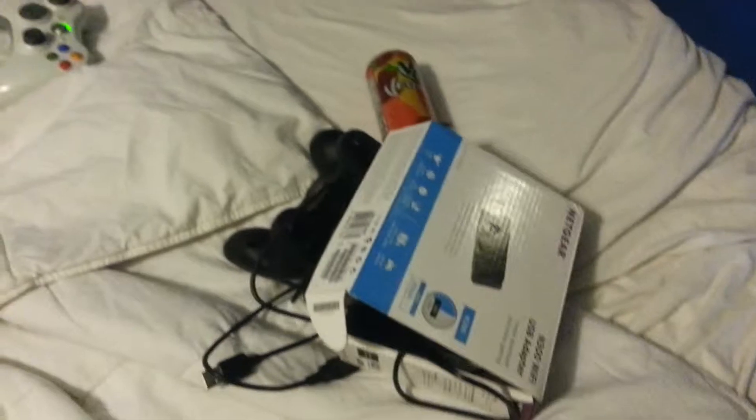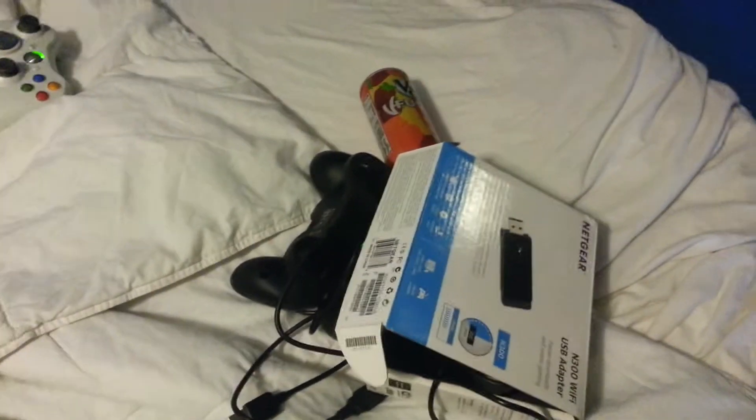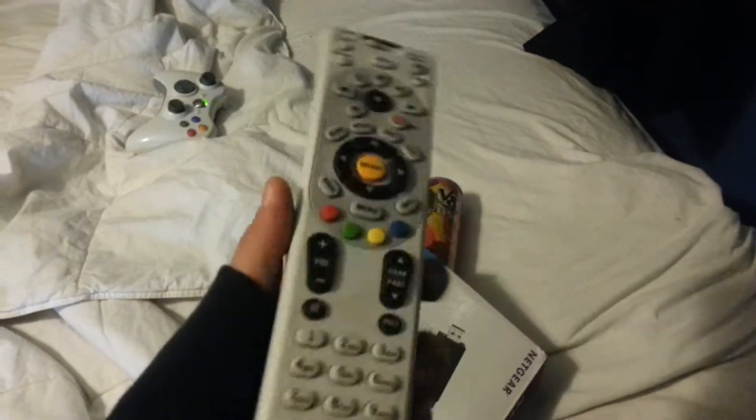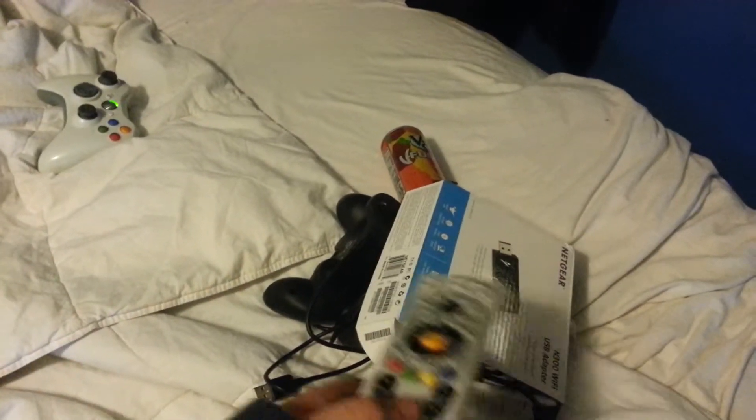I was fortunate enough to have a professional cutter that I'm going to pull out right now. As you can see here, this is a DirecTV remote. It is very, very high tech, very, very high quality, and I'm sure this is going to cut through this like butter.